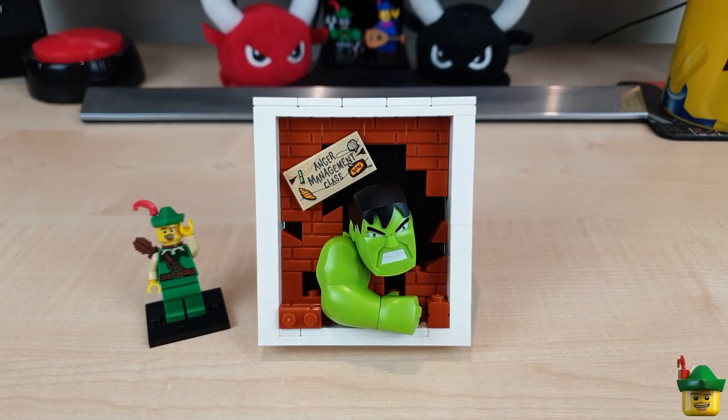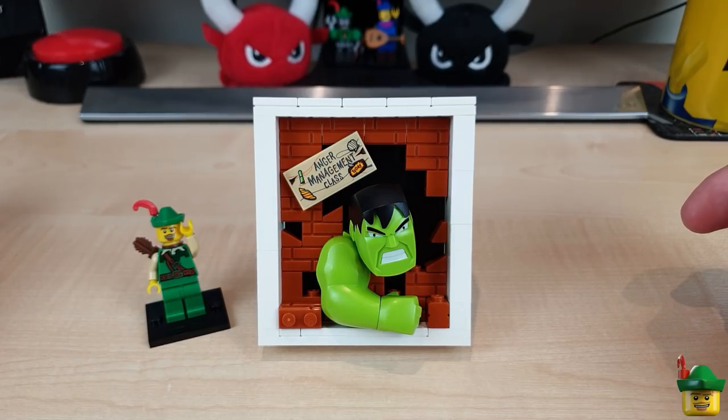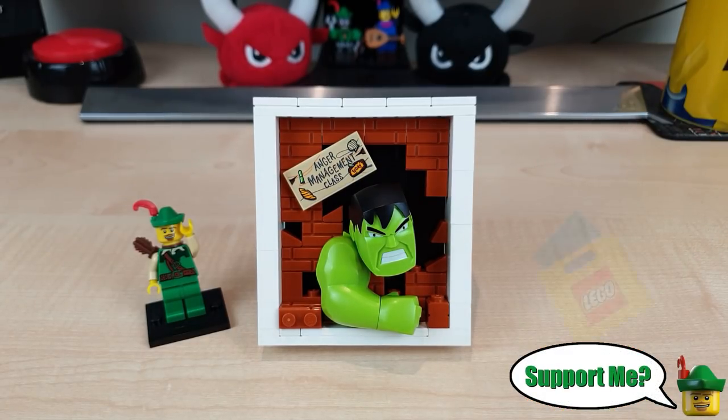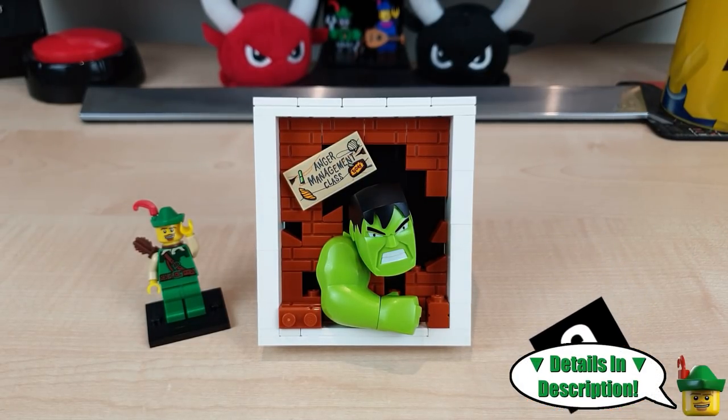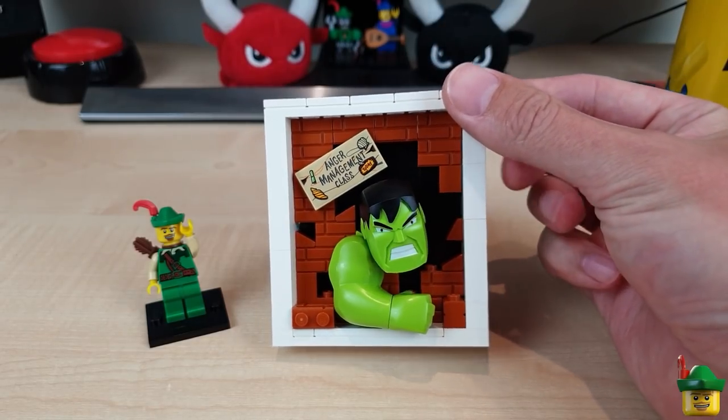Apologies again for such a short video today, but it's better than nothing. Do look out for two more of these 3D adverts I'm going to be making this week, and then hopefully next week we'll get back to the normal full schedule. As always, thank you very much for watching — do remember to like, comment, and subscribe for more awesome LEGO videos, and if you value this channel there are many ways to support it, so check out the links in the description below. Until those other two adverts and our normal schedule resuming next week — see you. Hulk smash!